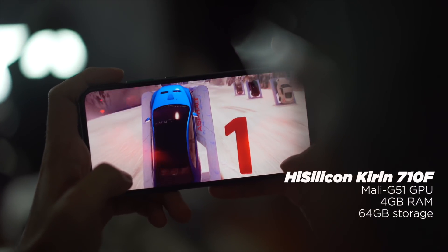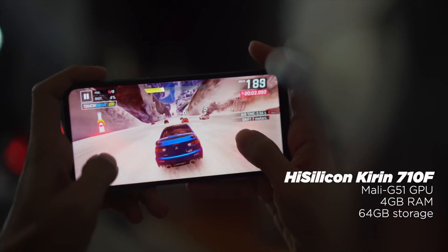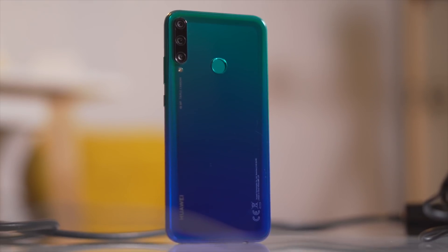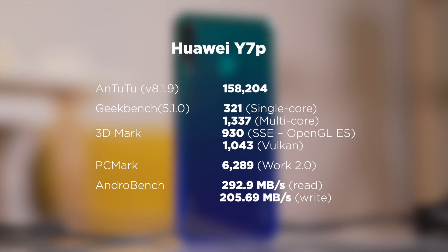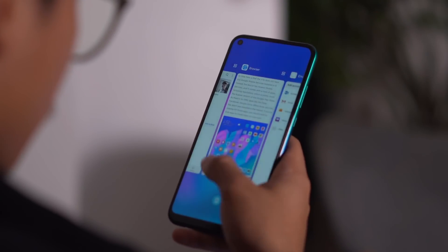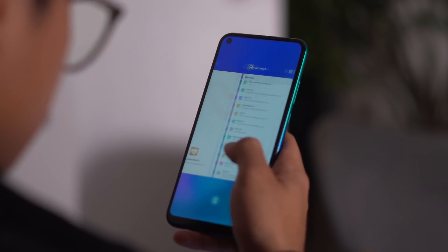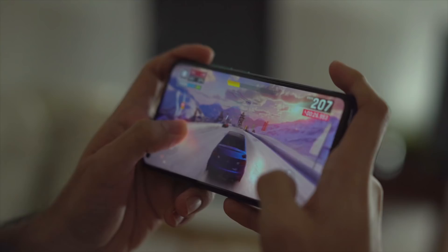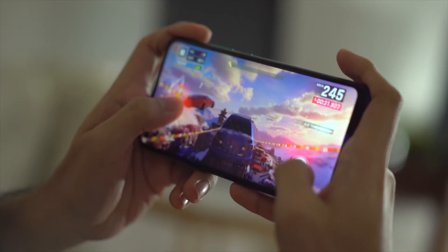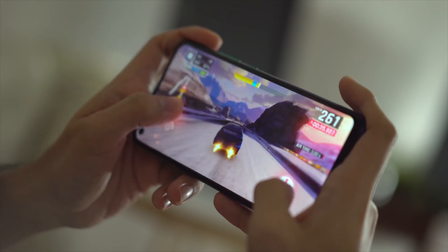Under the hood, the Huawei Y7T is armed with a Kirin 710F chipset paired with 4GB of RAM. We ran the Y7T through our usual benchmarks and yielded these following results. Usual navigation, swiping through apps, web and social media browsing ran smoothly without any issues. Although you might want to take some caution when running multiple apps all at once because it can get sluggish. Gaming-wise, we encountered some limitations. While we were able to play Call of Duty Mobile and Asphalt 9 without much stutters or frame drops, the graphics were set to the lowest level.